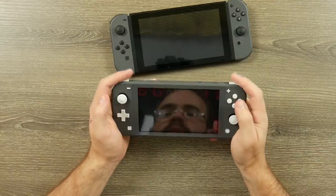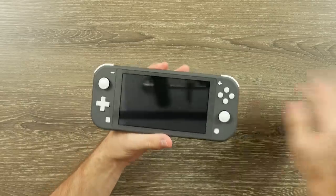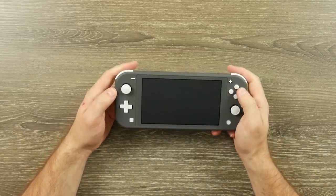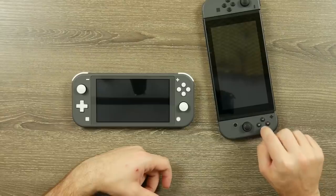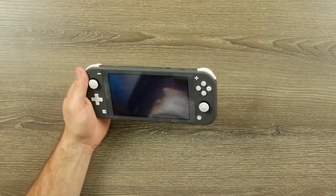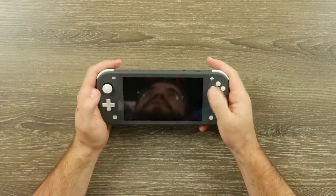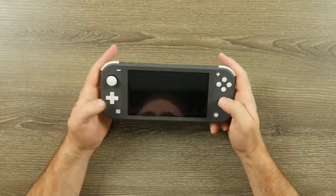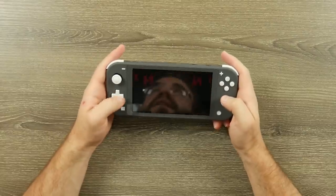The A, B, X, Y buttons are exactly what I expected — when we looked at the FCC filings it appeared they'd have similar sponginess to the Pro Controller, and that is correct. They're not clicky like the regular Joy-Con buttons. I actually prefer that feel over clicky buttons. The joysticks again feel like the tension is a little higher. The D-pad is also spongy — not tactile, not clicky.